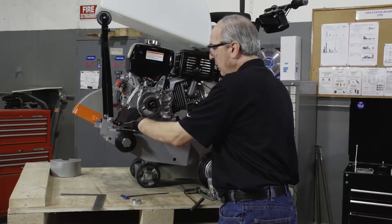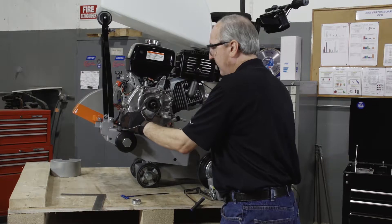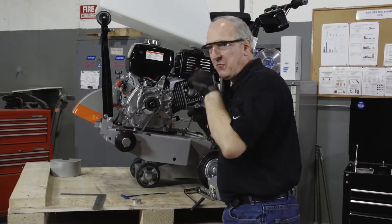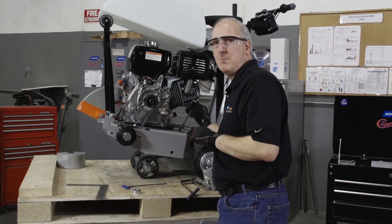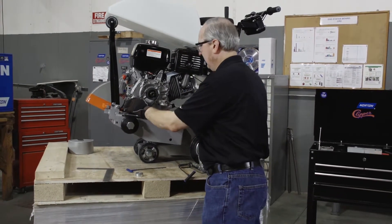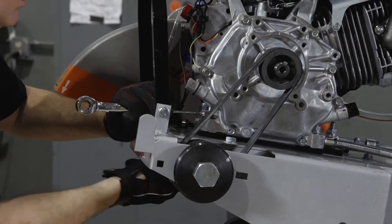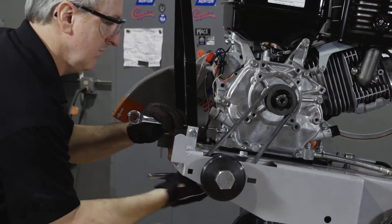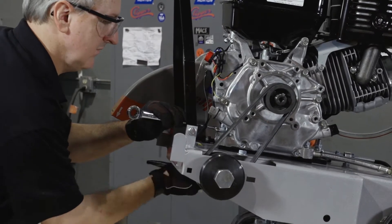That's pushed down — it should move from the neutral position about three eighths of an inch and up roughly about the same. Anywhere from a quarter to three eighths of an inch is about the perfect tension. Then we will tighten the four engine mounting bolts using our 16 millimeter wrench and socket.